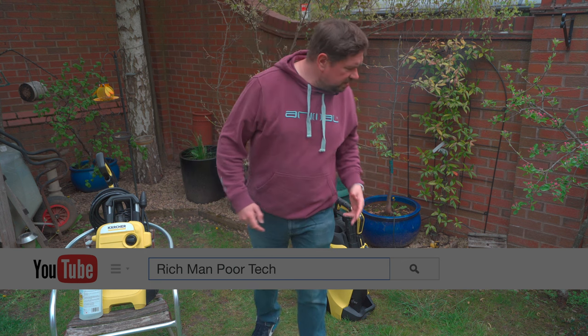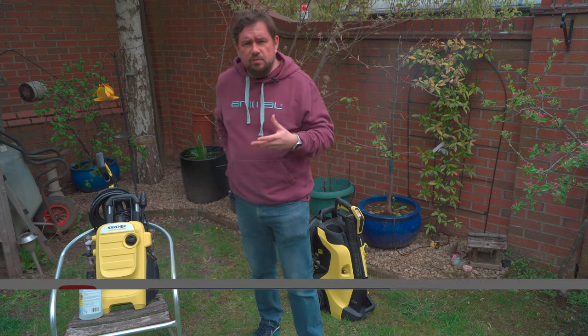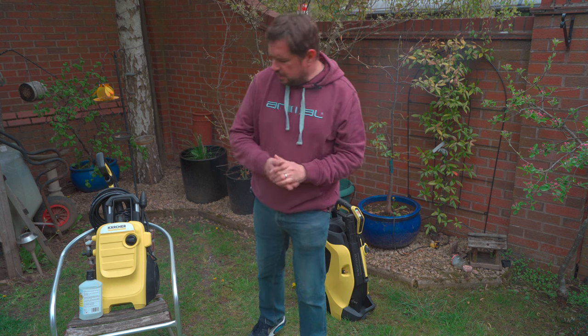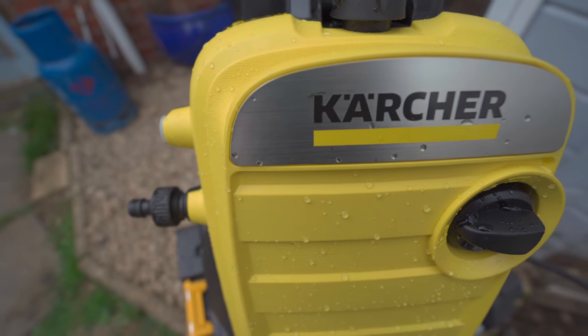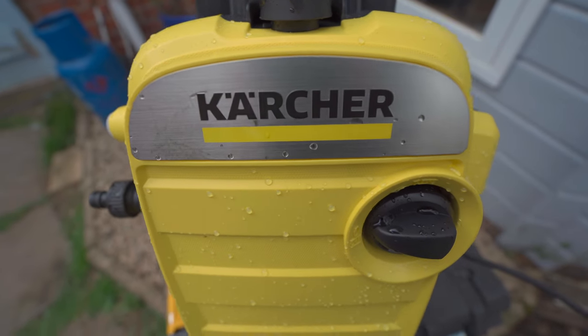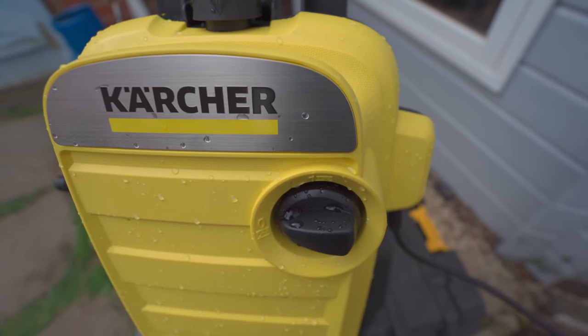Hi, welcome to Richman Poor Tech. I'm Richman and in this video it's another video to do with Karcher pressure washers. In this video I'm actually in the middle range of the K-series — this is the Karcher K4. It sits right in the middle of the Karcher K-series lineup and it's probably their most important model that Karcher do in their K-series.